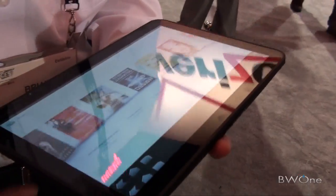As for weight, they said about 1.5 pounds, so pretty light.